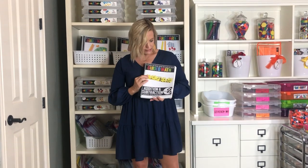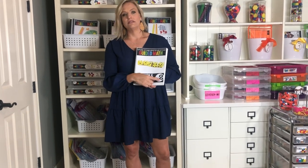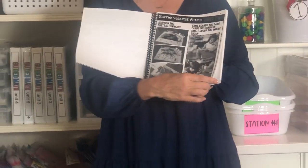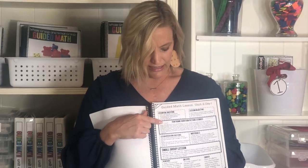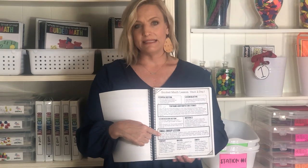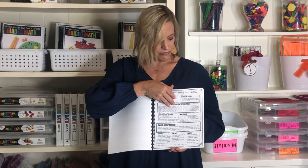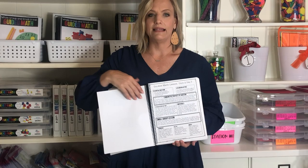Let's look at one unit — this is first grade addition and subtraction, unit two. Within each unit you get lesson plans that give you a math mini lesson, discussion questions, materials, and small group lessons with ideas on remediation, on-level, and enrichment. Behind each lesson plan are the materials you need for that lesson.